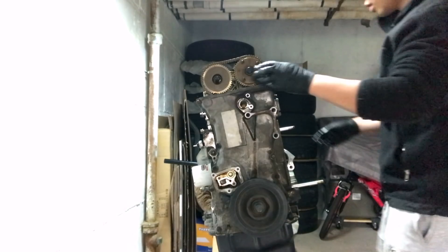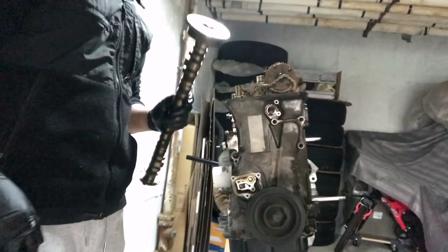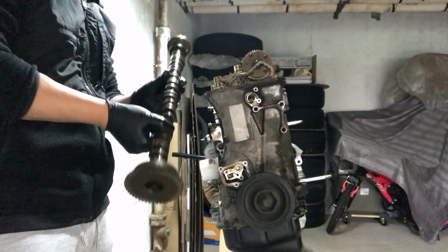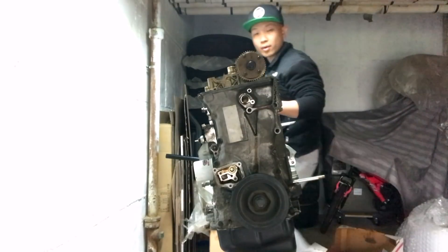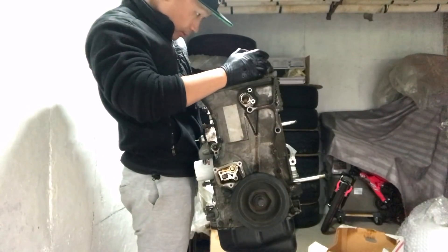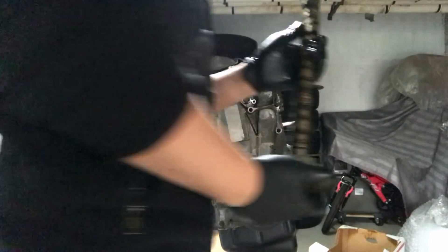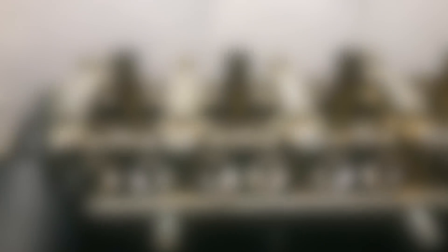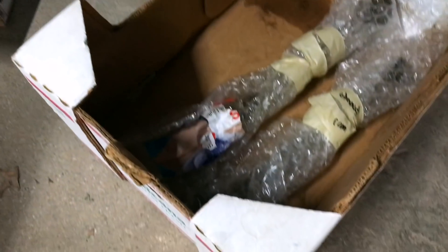Cam caps are all off. This exhaust cam just picks up so nicely. Got the exhaust cam out and the intake cam. The intake and the exhaust camshafts are off — I have them in this bin right here.